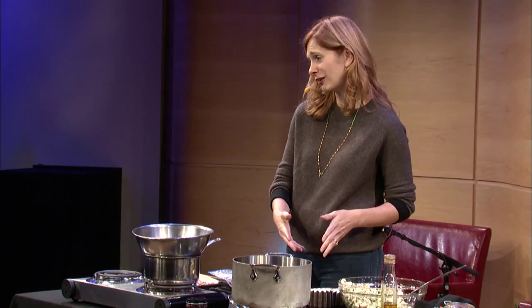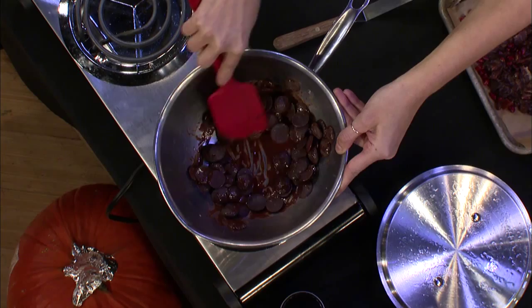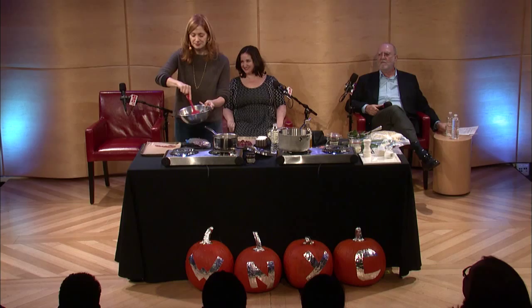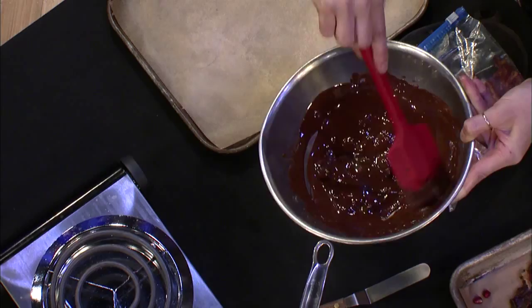Okay, this is happening. So you see how this is melting — I have these nice little chocolate discs. You can buy these; they're great. Otherwise, you just take chocolate and chop it up. I'm going to take this off for a second. The thing about melting chocolate is you want to melt it halfway and stir it around a bit — the residual heat from the bowl is going to help melt it, and then you can put it back.